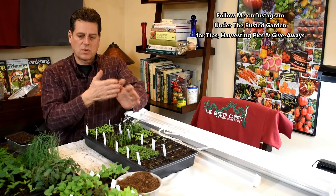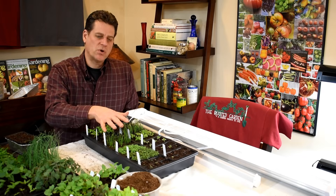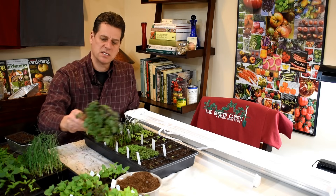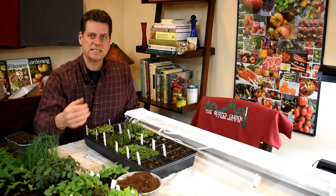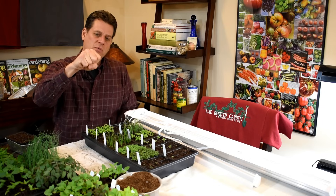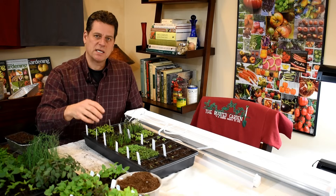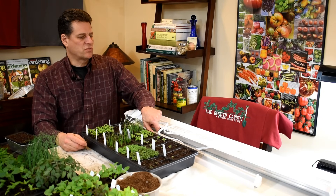Now, if you try and grow these at a window, they're just going to get tall and leggy — you're not going to get stocky tomato plants. They're going to be reaching for the sun. A lot of people say they'll just use a window, but it's not bright enough. The sun must be in that window shining directly on your plants for eight hours or more, or you're going to get tall, leggy, weak seedlings. It just doesn't work, so you need to get grow lights.